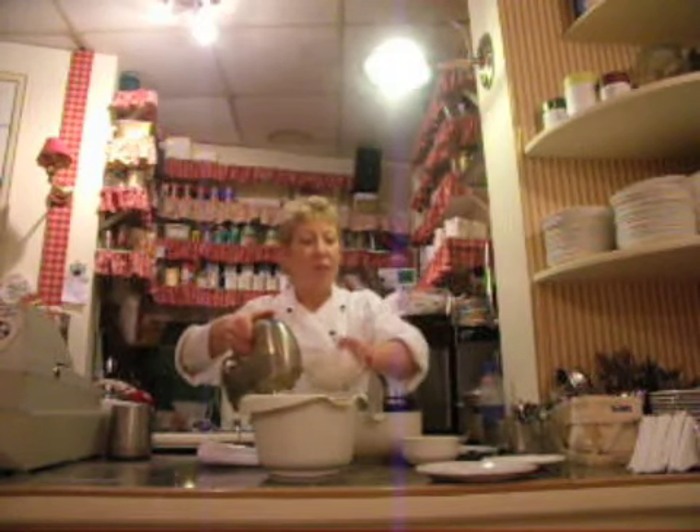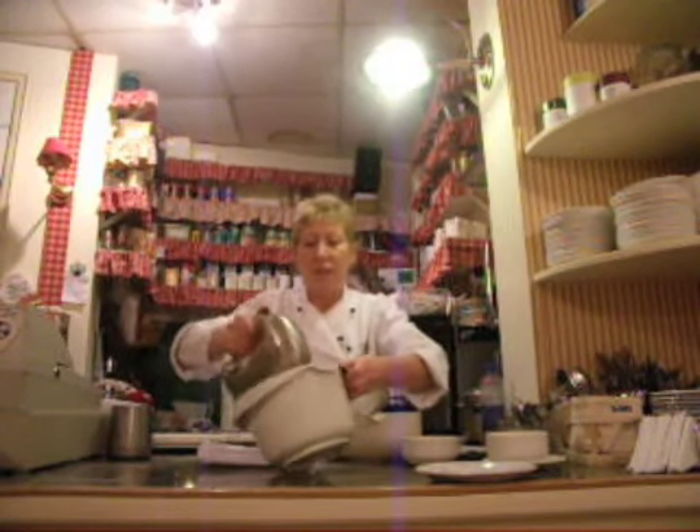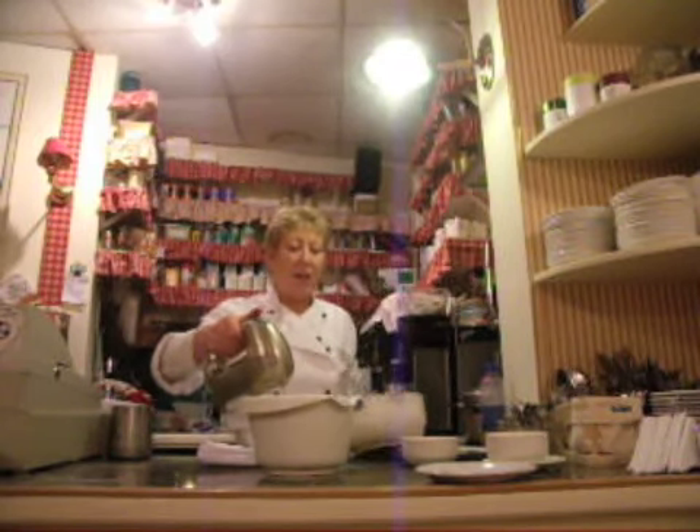And the remainder of the egg. And the flour.